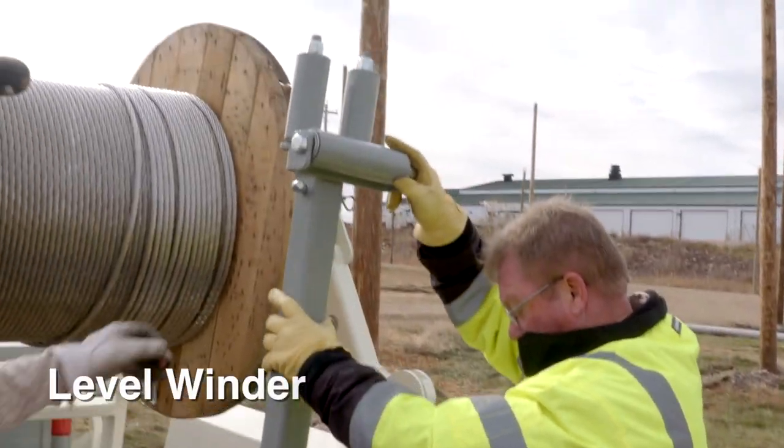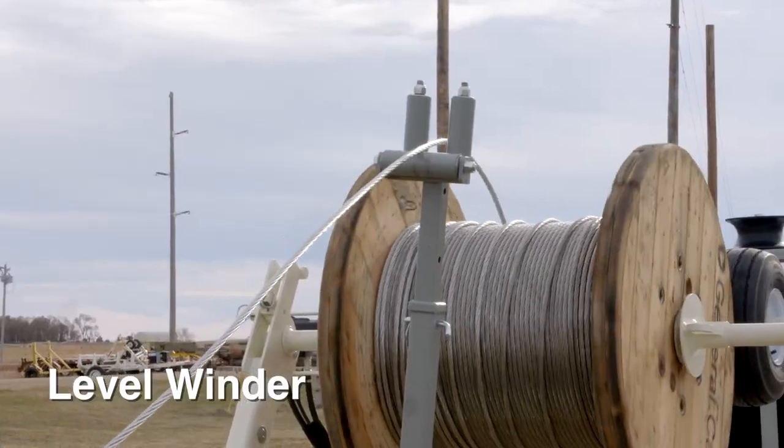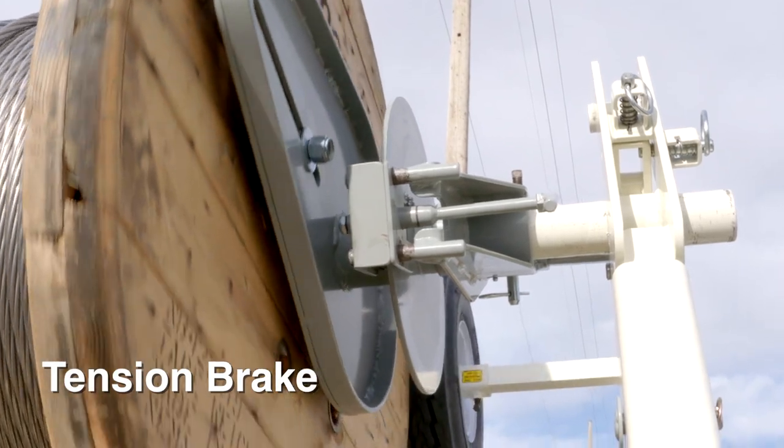We've got a level winding device that we use when we're rolling up overhead wire, so we've got a hands-free operation. We also have a tension brake that we use to hold a little tension on the wire when we need some drag on the reel.